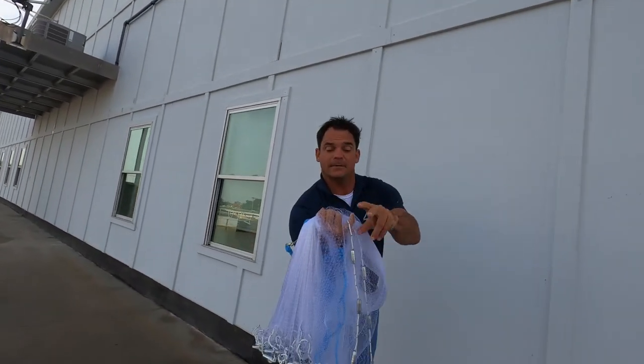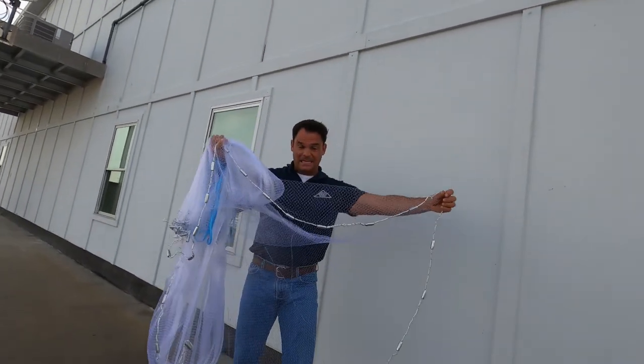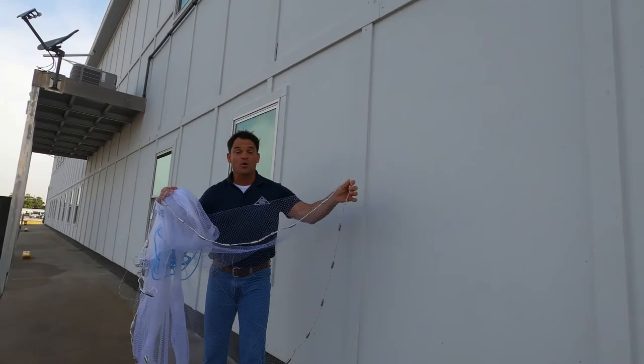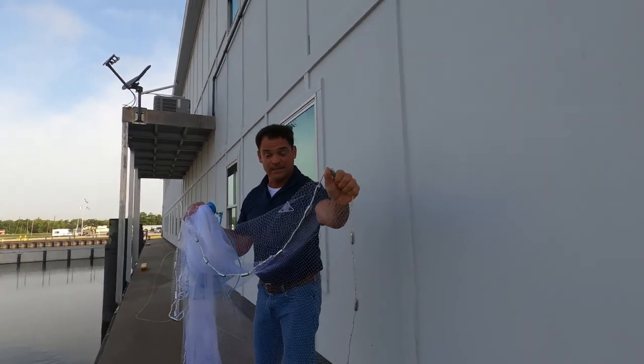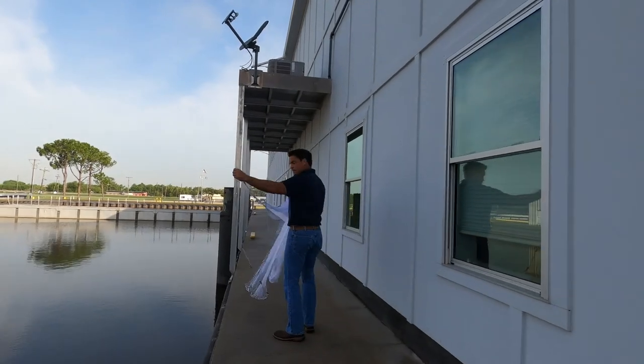Next step: reach down, grab the trailer, and put it on your pinky. Now you've got everything loaded. When you throw, this is going to be the last part you let go. Ready? Yep.